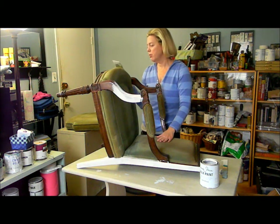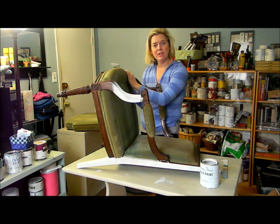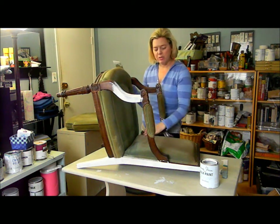I'm going to put the Old White on, and then I'll come back and show you — we're going to distress the detail and put on the wax, and hopefully transform this back to its state of original beauty, just with an updated twist.